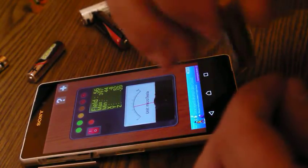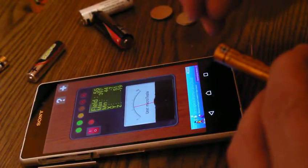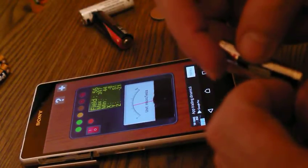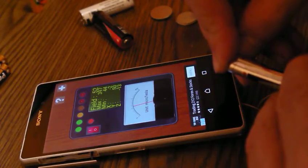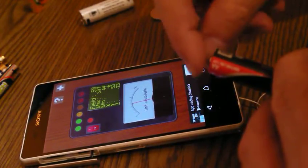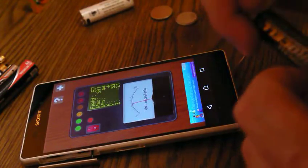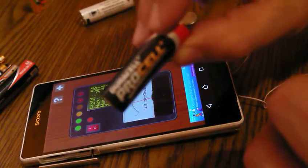Don't touch it for more than one second, because if it's a good battery you can feel a little bit of heat coming from the wires. Let's see this one — oh, this is waste, goes to the garbage, or rather the recycling place. What about this one — bad. What about this one — almost nothing.